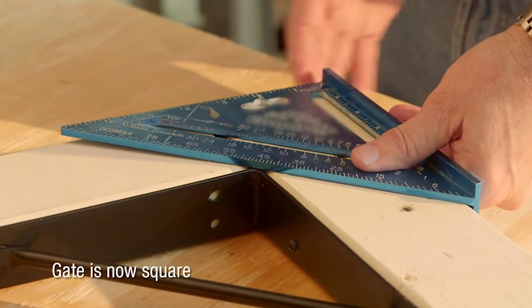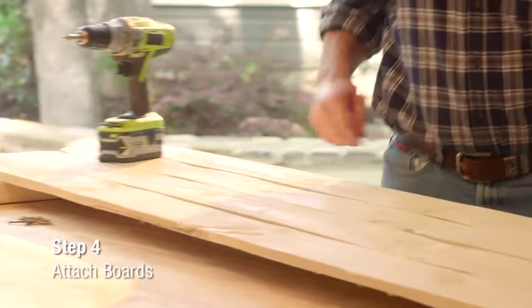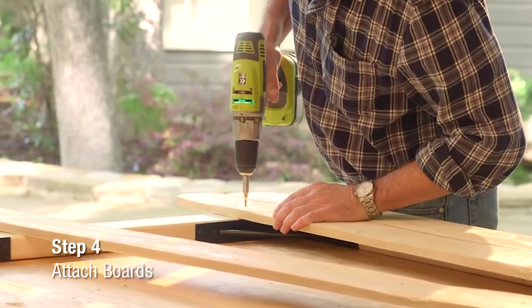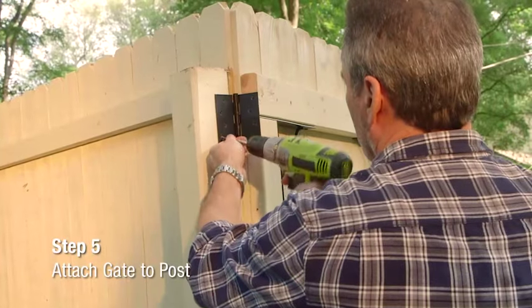At this point, determine if the hinges will be on the left or right side of the gate and which way the gate will swing. Then attach the gate boards accordingly. Start from one side and work across the gate until all boards have been attached.